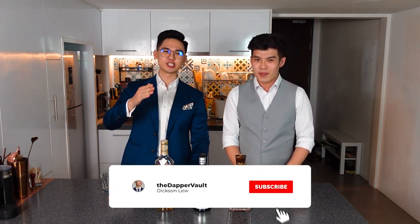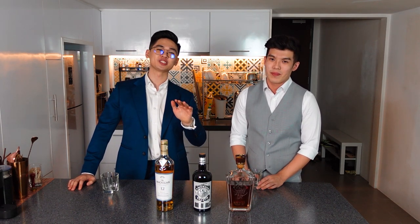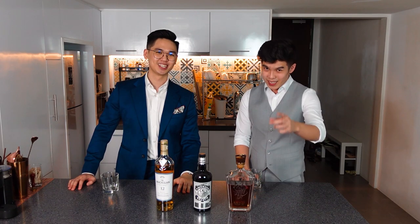That's it everyone for today's video. Hope you guys enjoyed it. If you did, be sure to smash that like button, and if you haven't already, be sure to subscribe. Thanks so much Ethan for joining us today and talking about whisky. Remember guys, this is the first video of a two-part series, so stay tuned for part two next week. As always, stay dapper.